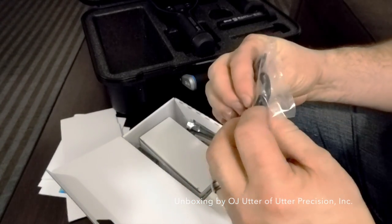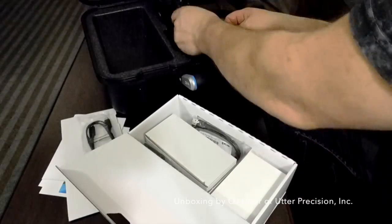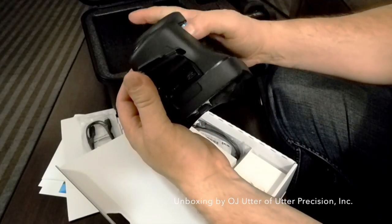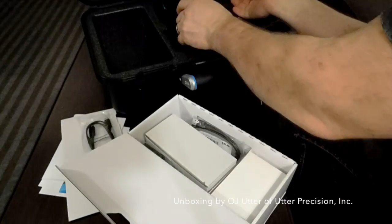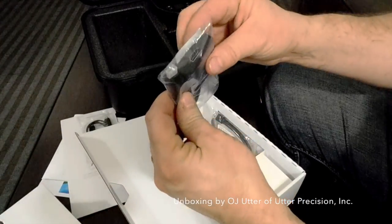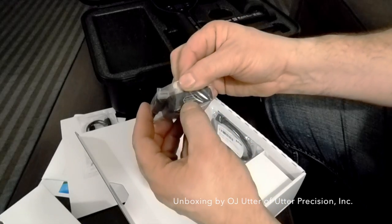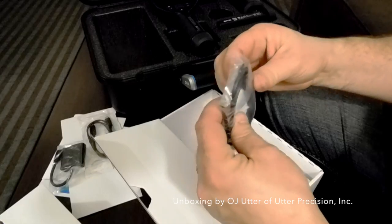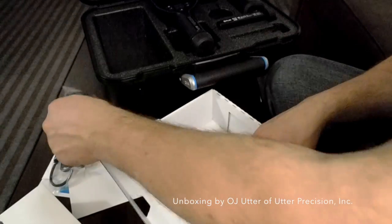There is also a USB-C to USB-C cable. One thing on the top of this camera is that they've now gone to having your SD card slot and a USB-C port up there. There's also a USB-C to HDMI cable so you can plug into a monitor or a computer.